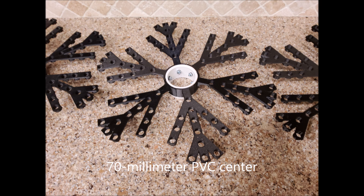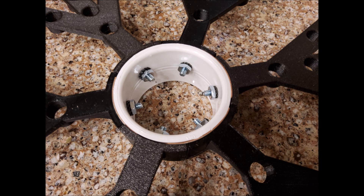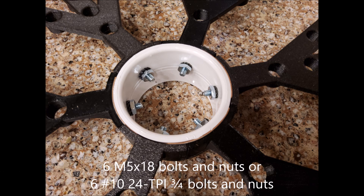I think the PVC is going to be sturdier than PETG, especially if you're going to have them outside in winter winds. I would recommend PVC, but if you want you can use the snowflake-center.stl and print your center. To assemble the snowflakes it's super simple — you only need six M5 by 18 bolts and nuts.